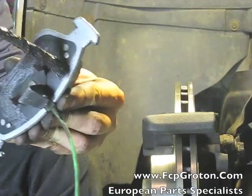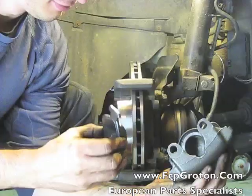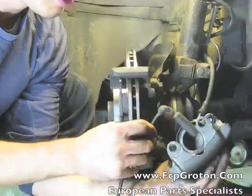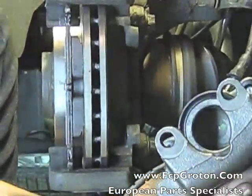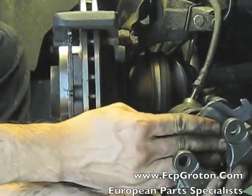I'm rubbing the anti-seize on where the piston ring meets the back of the caliper just to make sure it doesn't squeak. Now replace the outside edge brake pad onto the caliper carrier and thread your brake wear sensor through the top inside hole of the caliper. Slide the rest through and lock your pad into place.